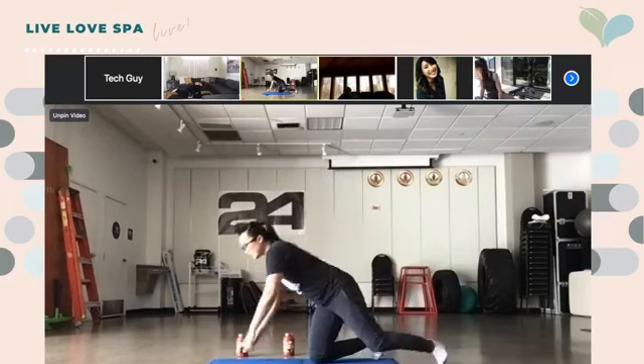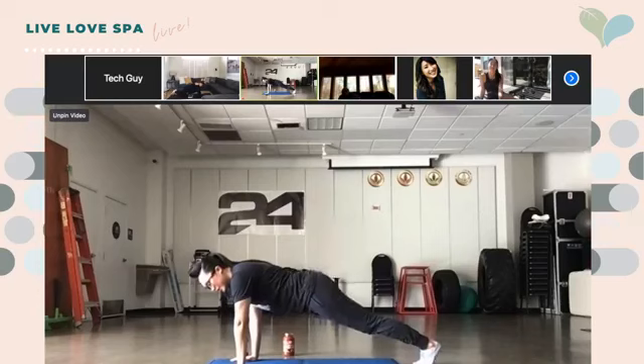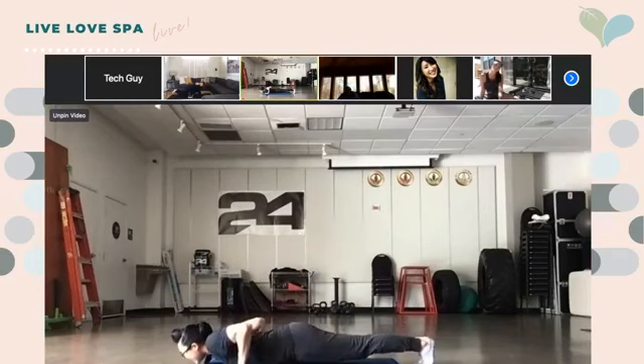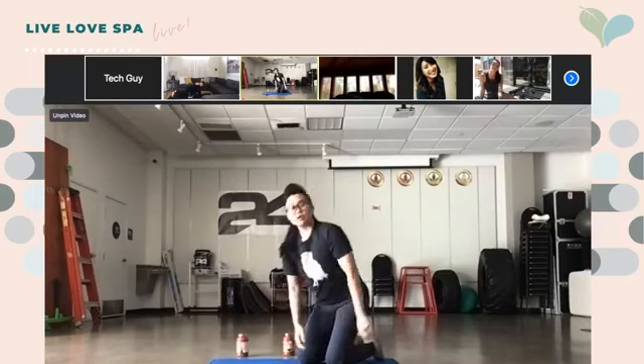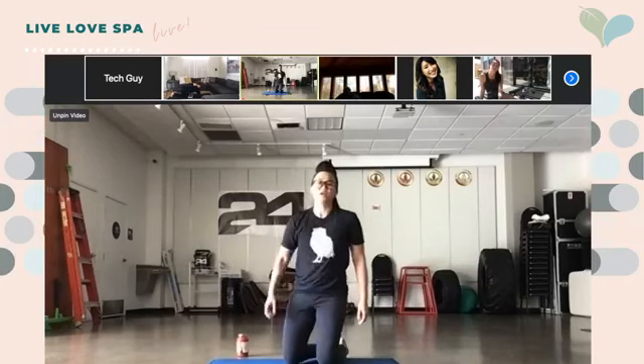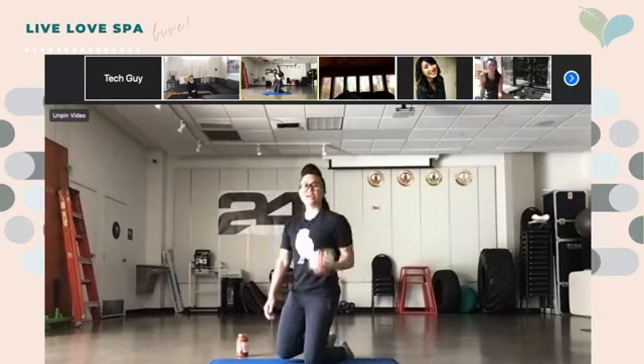Second exercise — grab your cans. Very easy. We're going to be doing curls while we're kneeling. You can also do this sitting on a chair. Per usual, keep your abs tight, chest up, and we're just curling like this. When you're curling, remember to only pivot at your elbow — really targeting our arms right here. We're going both arms at the same time.